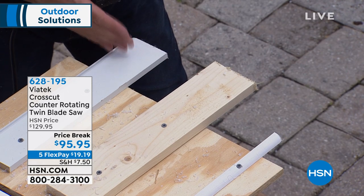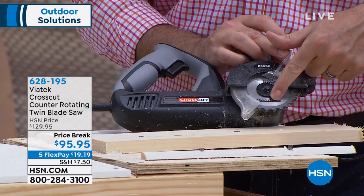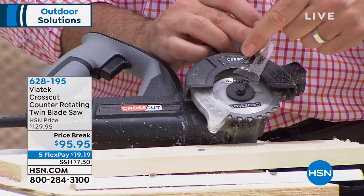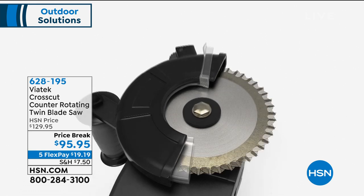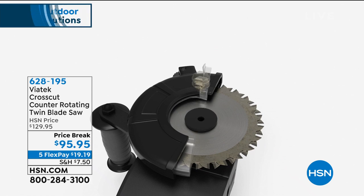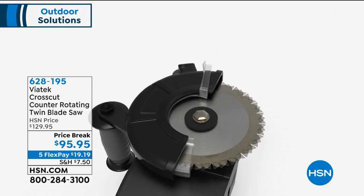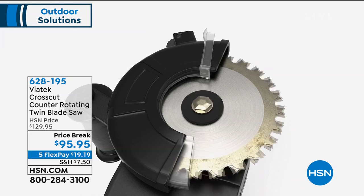When you get the hang of using this, you see how simple and easy it cuts — even with smaller material. You can probably do some of this with a handsaw, but you'll get more precise cuts quicker and easier with this. It all comes down to those two blades. You can see how they counter-rotate — two blades moving in opposite directions. Here are those dual counter-rotating blades, and that's why there's no kickback.